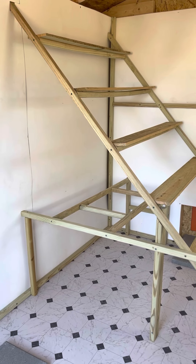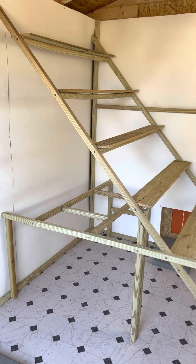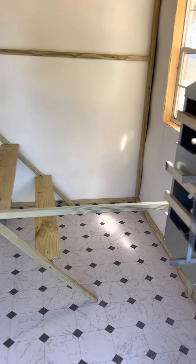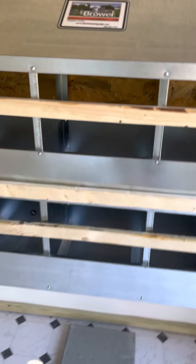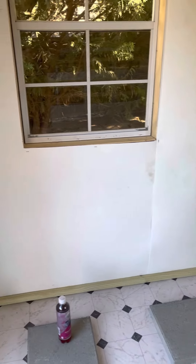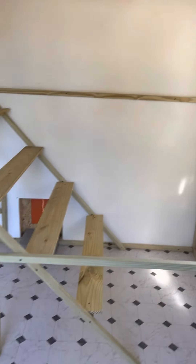Update on the shed to coop conversion — just about done. Added some more roosting. Got their nesting boxes mounted and assembled. Their waters go there, and I'm gonna hang their feeders from the ceiling down.